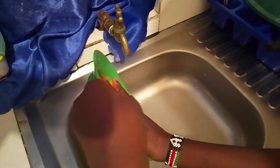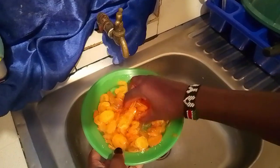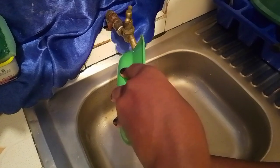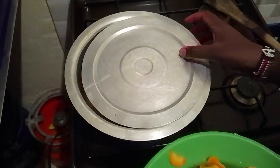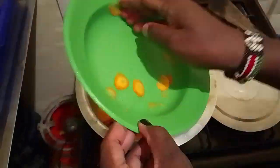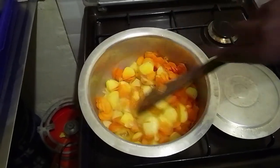Afterwards, we can uncover our pot and add the carrots followed by an extra cup of water. Since it is soup that we are making, we can follow up by adding the spices and stir. Cover and let it simmer for another 2 minutes before seeing our final product.